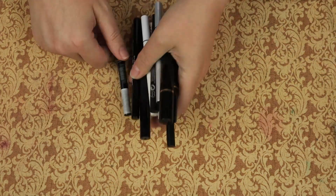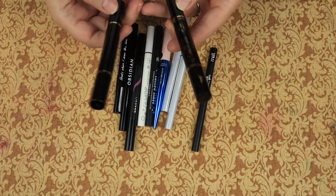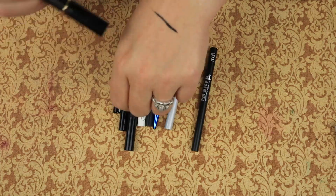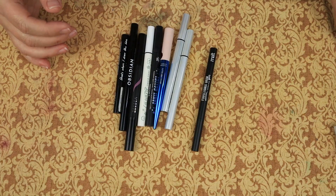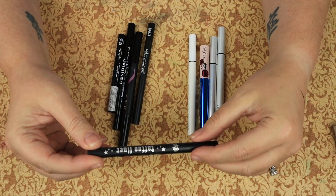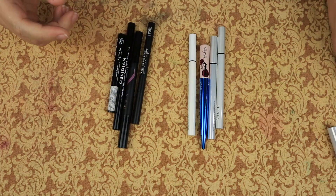Then we have liquid eyeliners. We have the Eye Method Beauty wing stamps. They have a stamp on one side for left to right, and then they have the felt liner on the other side. These are awesome - I'm keeping them. Then we have the KBD Trooper Black Tented Liner. It's a brush tip. I do like that tip, so we will keep that.